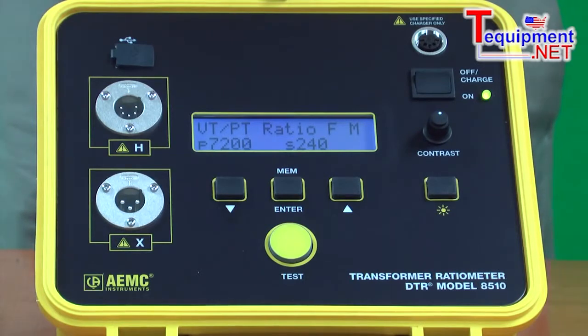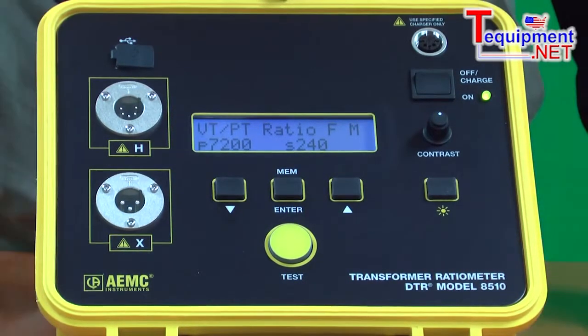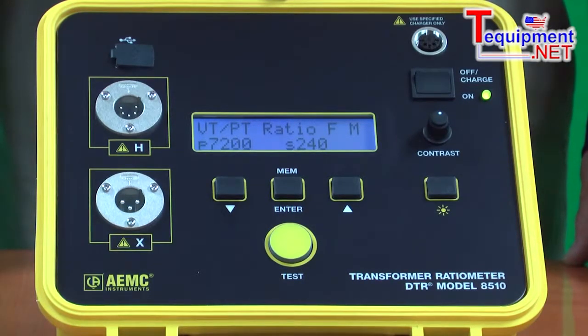Many systems on the market excite the secondary and read the primary, which generates a much, much higher voltage. The DTR Model 8500 is battery operated and can run a full day between charges.